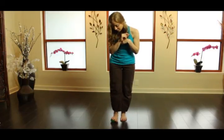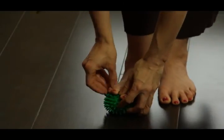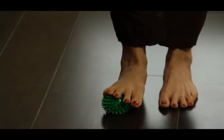Then, of course, we're going to go to the outside of the foot — really get that pinky toe on there. And when's the last time you tried to exercise your pinky toe?